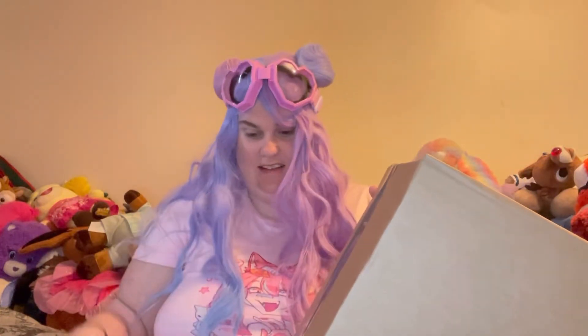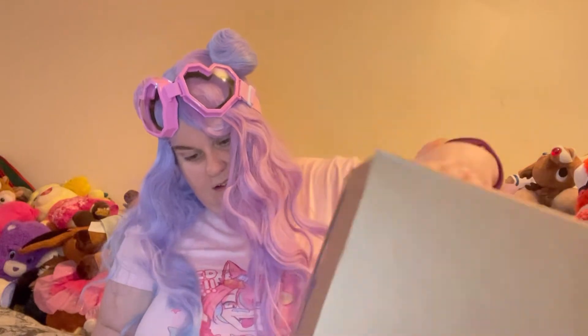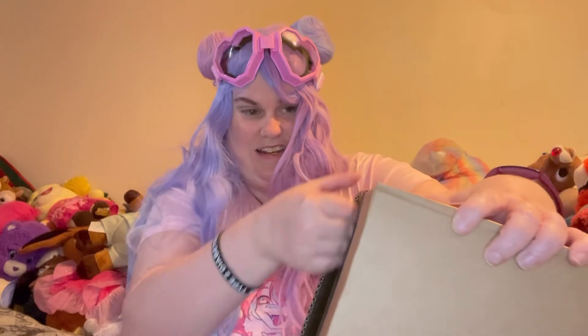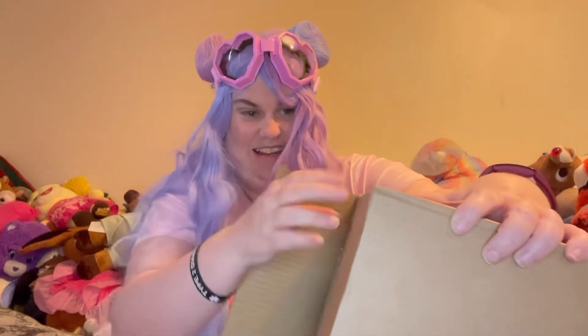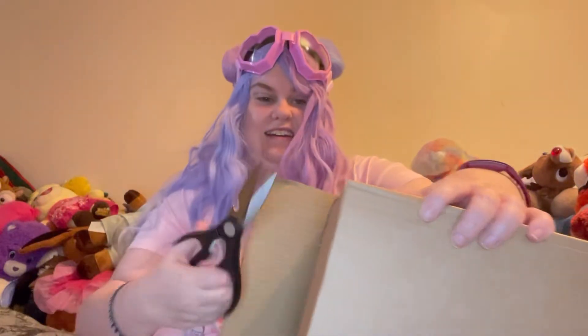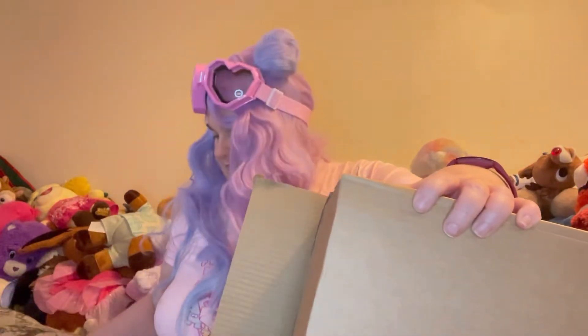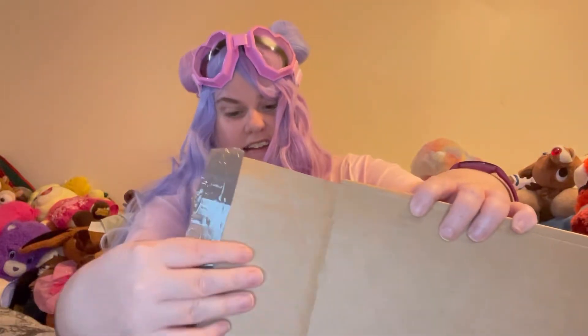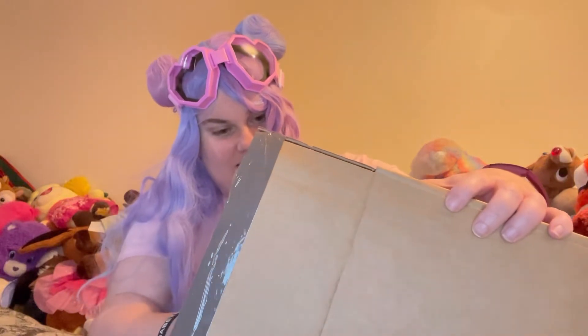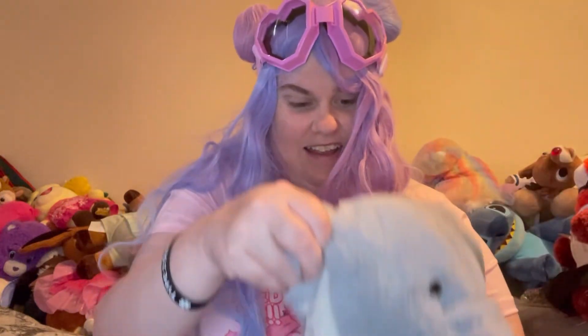Here we go. Here he is. Oh, who's it going to be? I'm sure you know who it is. Here he is — he's a little wild elephant. Isn't he gorgeous?